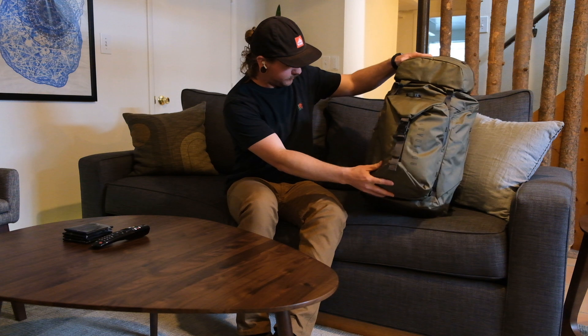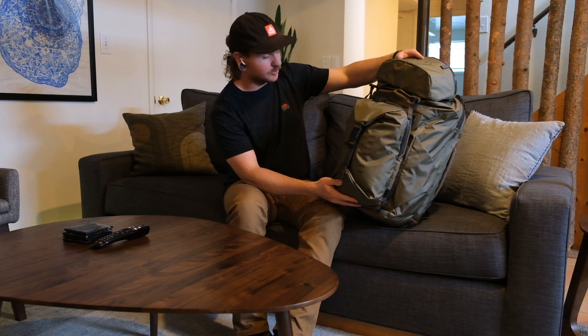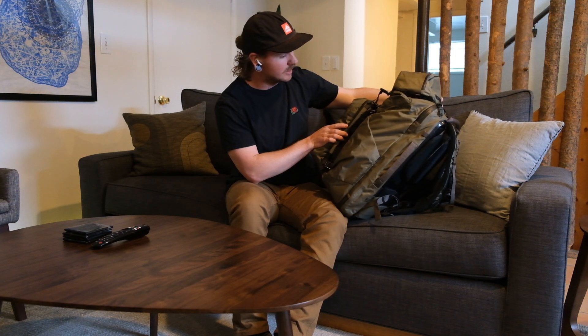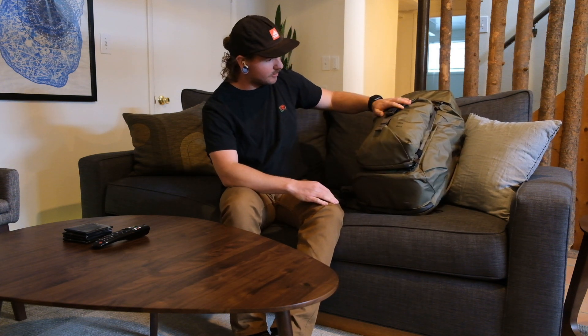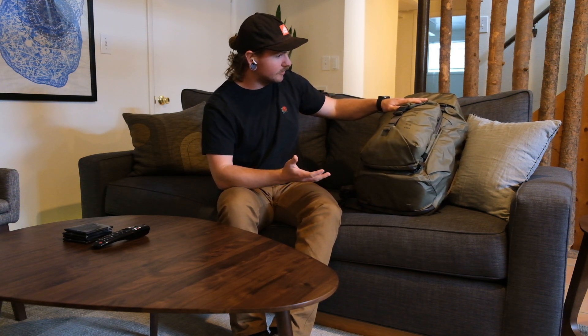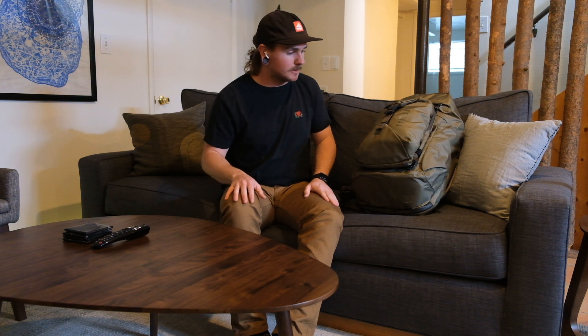So if you take a look at this, the first thing you might notice is that it has some stuff attached to it. What's great about this pack is it's not just a normal sort of travel backpack. It has the ability to add and take away different components and kind of design and cater your travel experience to what you need exactly.